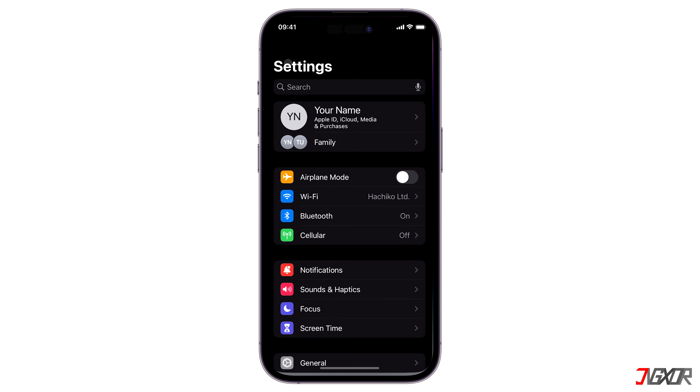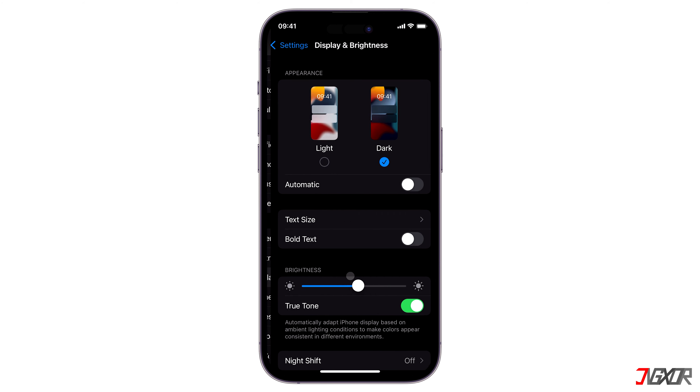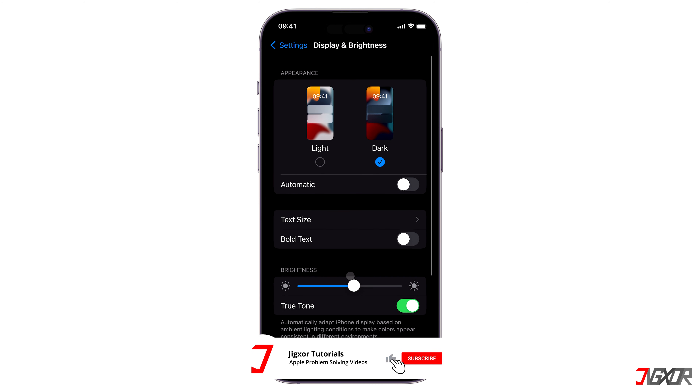For starters, see to it that you have already enabled dark mode on your display and brightness settings. Also, make sure to reduce the screen brightness to your preference.